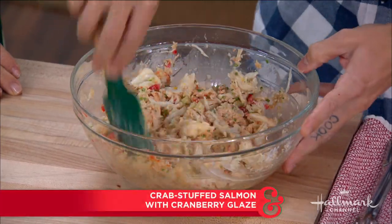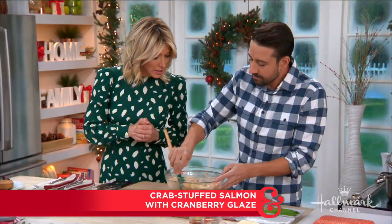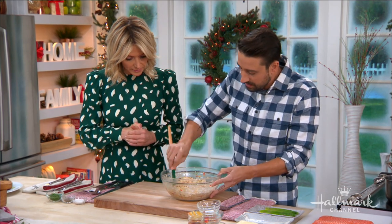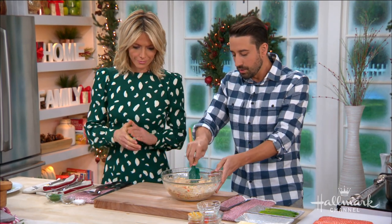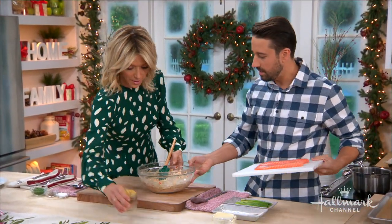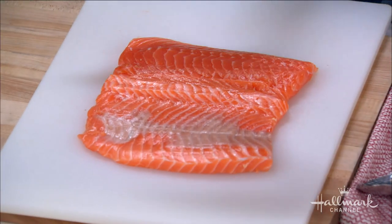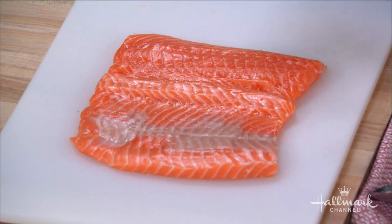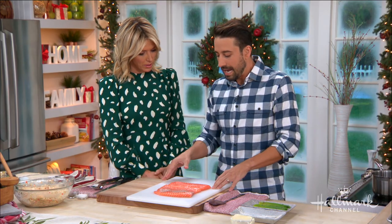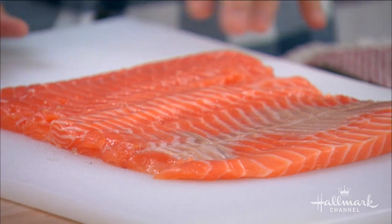The idea is you want to keep the chunks intact but kind of mix this all together. The crab is already cooked, and all the other ingredients are just melding into this. What I've done is I've butterflied the salmon — this is just a side, pin bones out, skin off. You can pick this up at the butcher shop. Really simple, most all grocery stores have it. And if you don't want to cut this open yourself, you can just have the fishmonger do it.